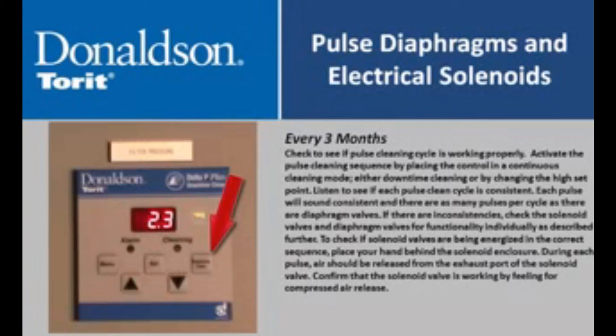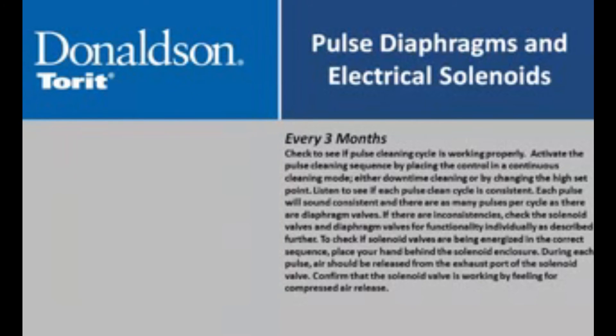Every three months, check to see if the pulse cleaning cycle is working properly. Activate the pulse cleaning sequence by placing the control in a continuous cleaning mode, either downtime cleaning or by changing the high set point. Listen to see if each pulse cleaning cycle is consistent. Each pulse will sound consistent and there will be as many pulses per cycle as there are diaphragm valves. If there are inconsistencies, check the solenoid valves and diaphragm valves for functionality individually.